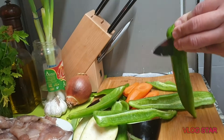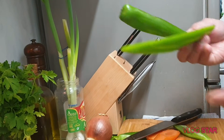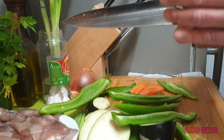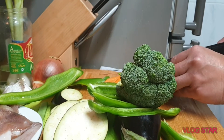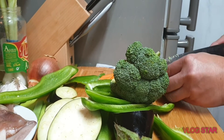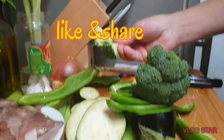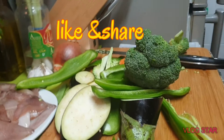Yan, ganyan lang po. At ito pong ating broccoli — ganito lang ang hiwa natin, ganito lang po. Ganito lang, siyempre ganito ang laki — yan lang po. At ating nilutuin ito sa grill.